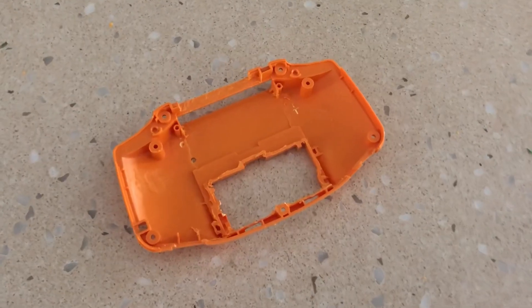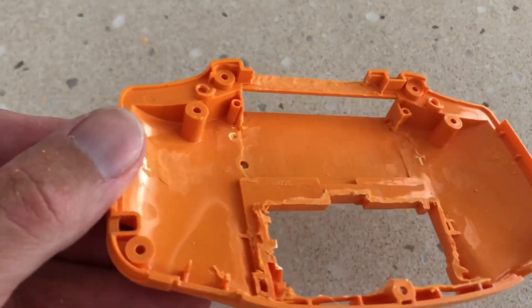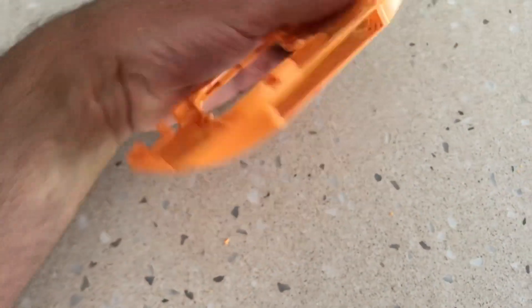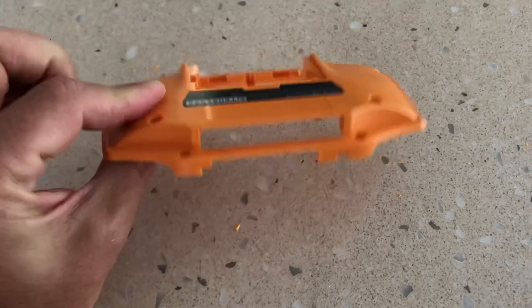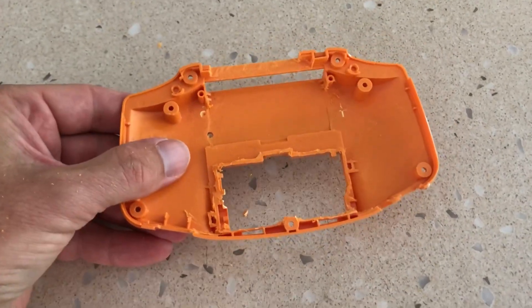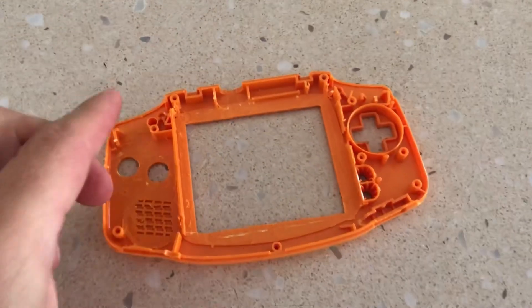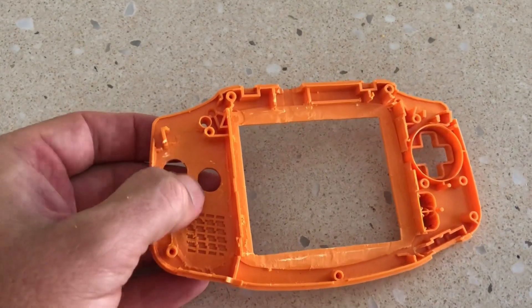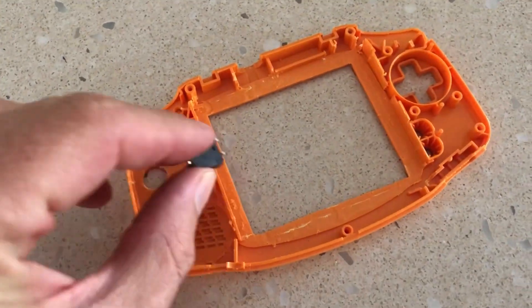As we wanted to retain the original DSi cartridge slot, we knew that this would involve a lot more machining of the shell. So we went about removing the original battery compartment from the Game Boy Advance shell and machining out a section for the DSi cartridge slot. As we wanted this console to have DS functionality as well as Game Boy Advance through emulation, we knew that we had to drill out an additional two holes for the front faceplate and two for the rear trigger buttons.